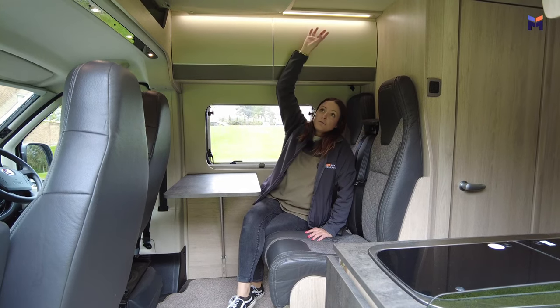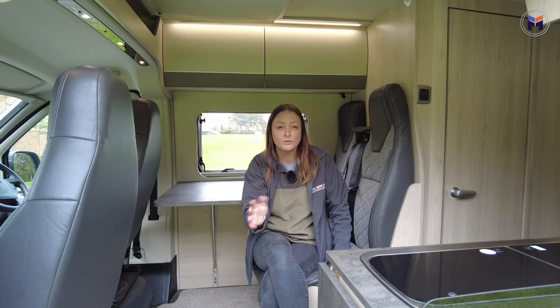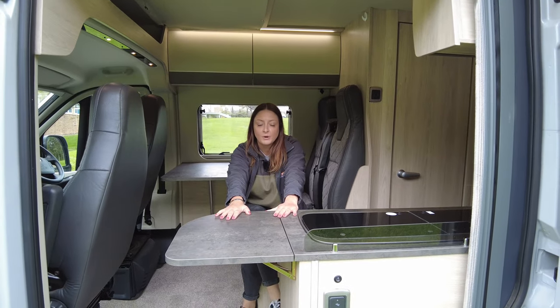There's nice lighting all the way through the motorhome. Something we didn't mention earlier with the kitchen area — you might think there's not an awful lot of worktop space, but this extends out, which is really handy for when you're prepping your dinner.